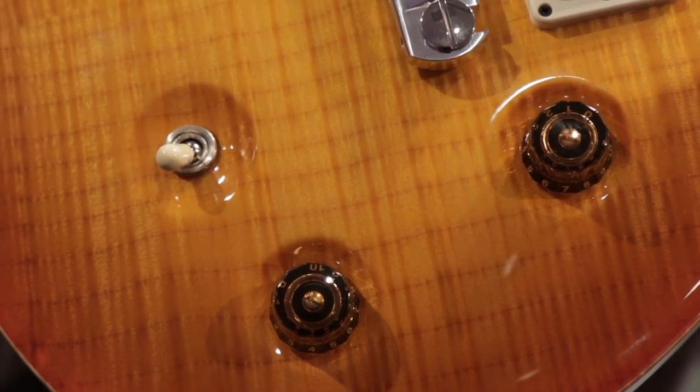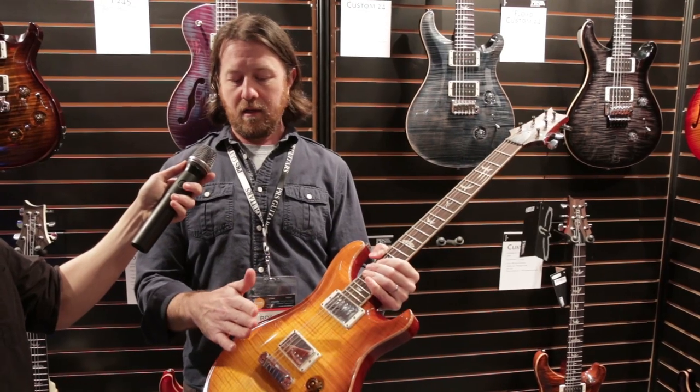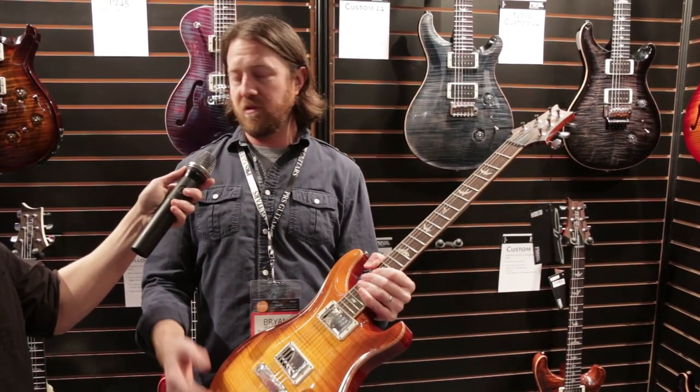Slightly thicker body than a standard PRS. This is one of the few PRSs in the core line still available with a stop tail. Most of them are trem guitars.